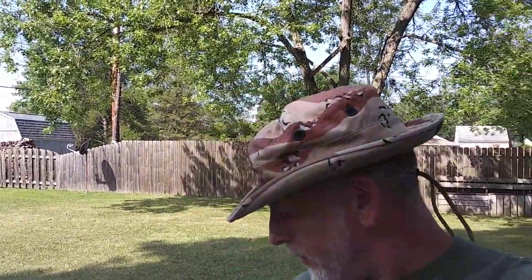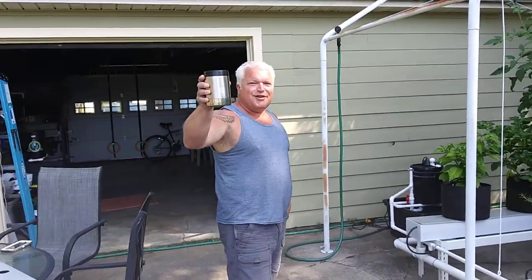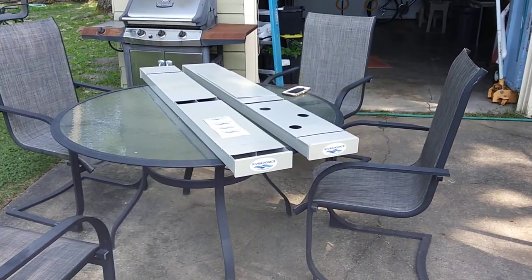Welcome to DIY Solar Homestead. This weekend features a number of collaborations: Yankee Outdoor Adventure, Southern Ohio DIY Solar Power — who gave me a lot of batteries and some other equipment — and now I'm here with River Ponix with Matt. Cheers!